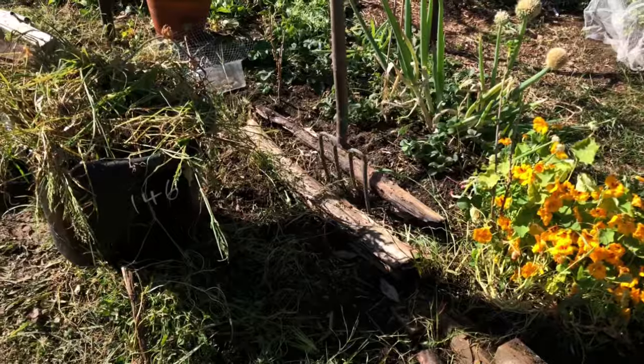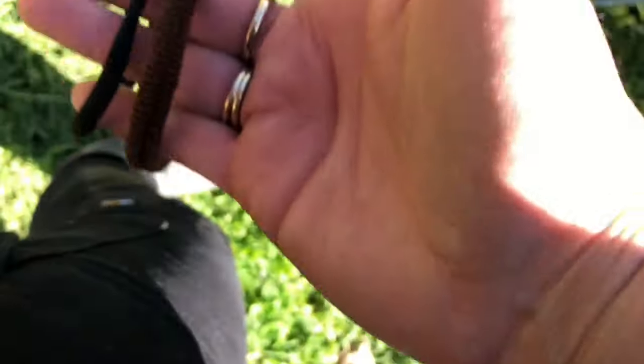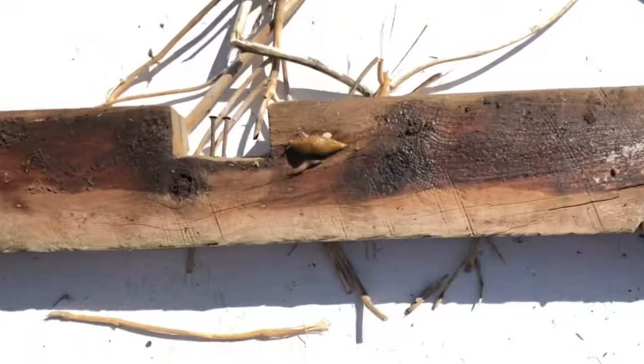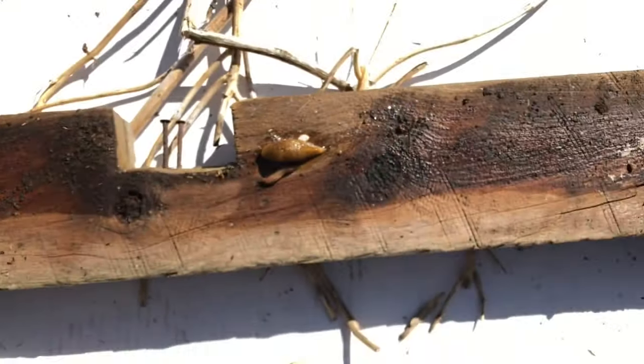Quick tip for those with hair: tie your hair back when gardening. If you've got pants with a zip pocket, put a couple of hair ties in there. I tend to forget to bring them out or lose one while gardening and won't stop to go back inside — but if it's in your pocket it can go through the wash and won't get lost.